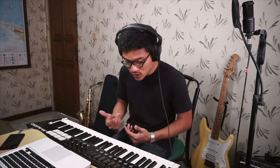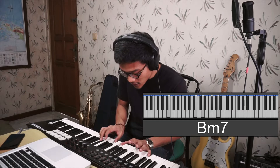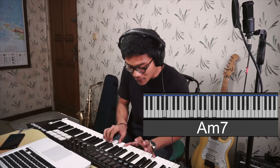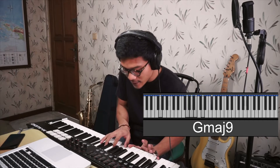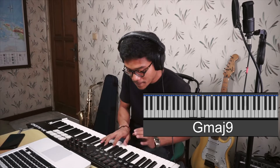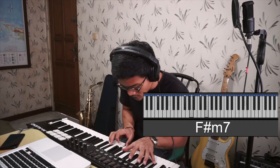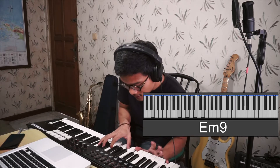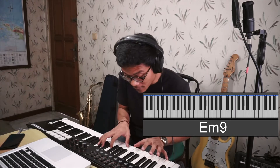Now we're going to the keys — or piano, whatever you want to call it — starting from the chorus of the song. The chorus starts with B minor 7, then goes to A minor 7, then to G major 9 with the 9 placed in between G and B, and then F sharp minor 7.